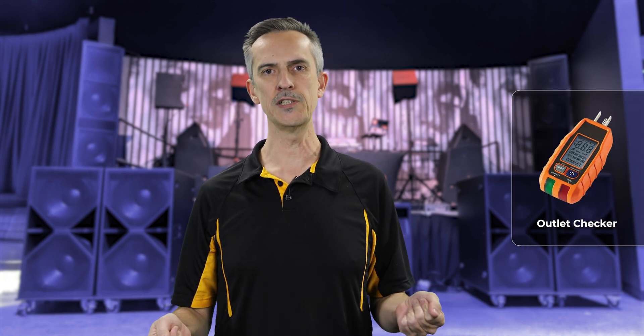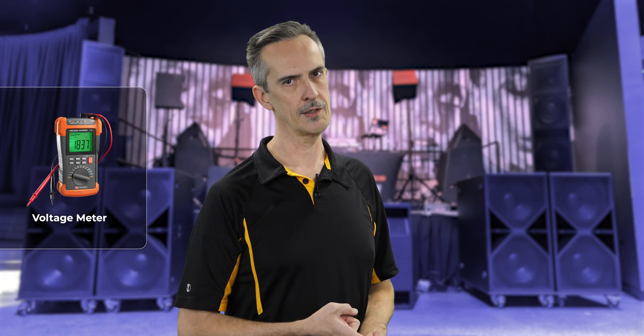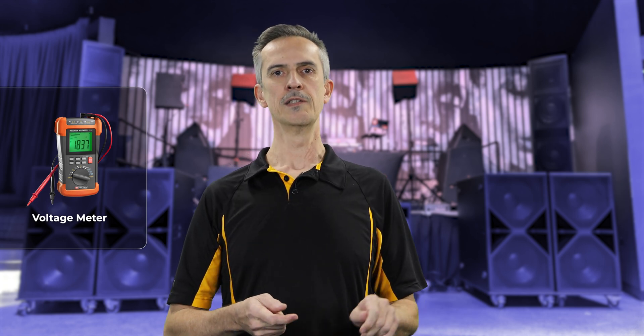So how do you avoid ground loop noise? Step one: verify your outlets. If it's your first time in a venue, it's worth doing. You can get outlet checkers for anywhere between five and forty-five dollars. They'll tell you things are wired correctly so your gear is powered properly. For generators, if you're wiring up distros, have one handy. A voltage meter is also good with generators since they vary more than the grid.